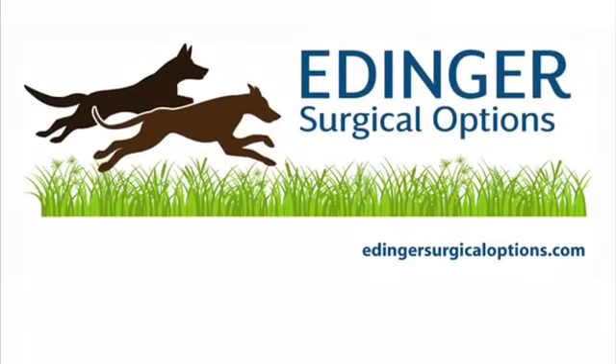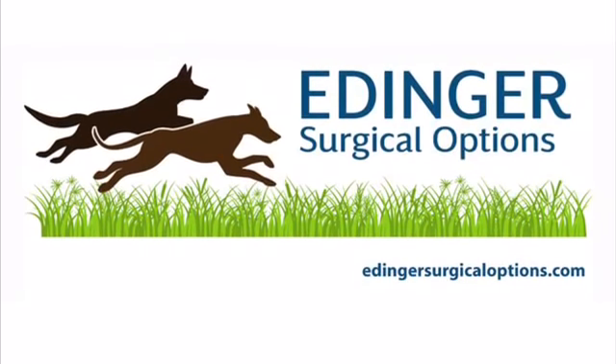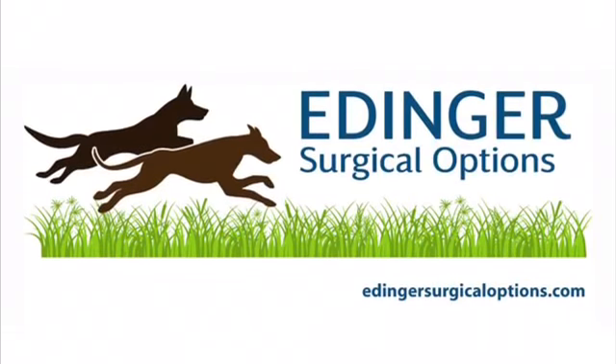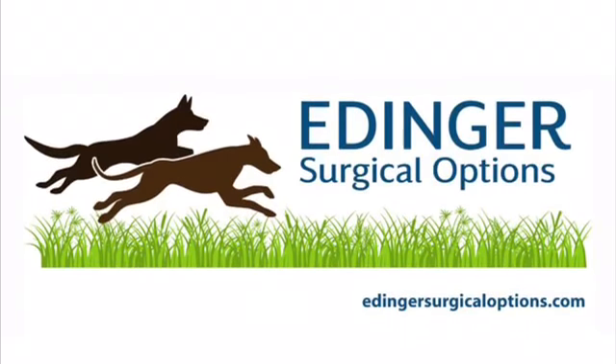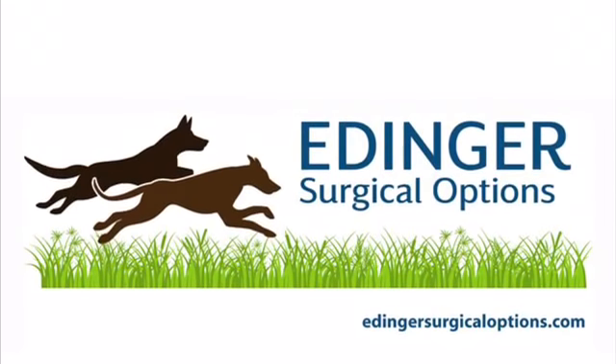Today's video was directed by our very own Mariah Kokel, CBT. If you liked this video and want to see more like it, give us a thumbs up and hit subscribe. To find out more about Edinger Surgical Options and the services we offer, visit our website at www.eddingersurgicaloptions.com. Thanks for watching and we'll see you in the next video.